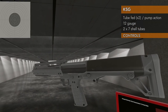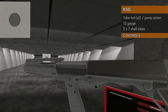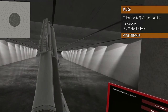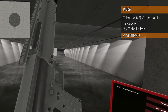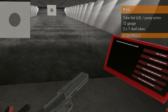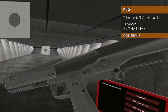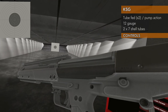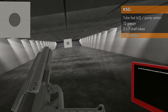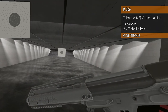Let's take a look at the controls on the KSG. It's standard pump action shotgun controls with one exception, so it's actually not that confusing. Left on the trackpad will activate this little ambidextrous safety there. If you hold up on the trackpad, you can unlock that breech thing and move it back and forth. I think that's called cocking.